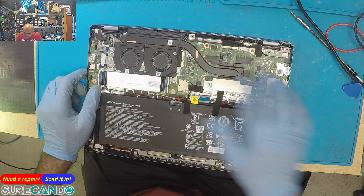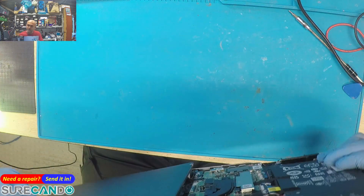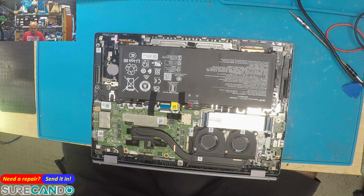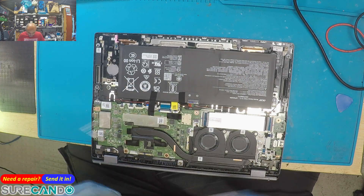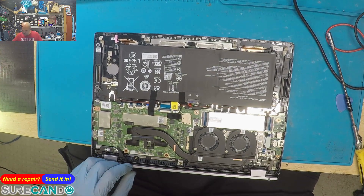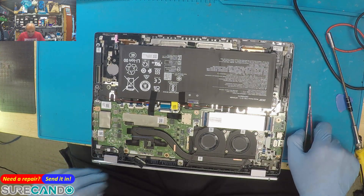RAM, Wi-Fi, SSD is under there, LCD connector. This looks like it might be a convertible type — no, that's the max. For this model I'm going to take it easy and actually disassemble it carefully. We'll take the screen off to make the job easier. Why would you put that over there?